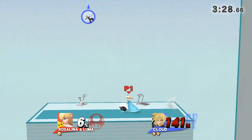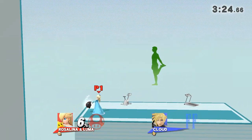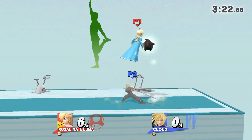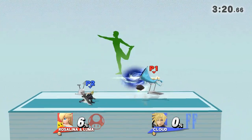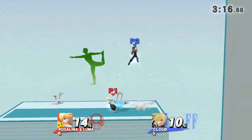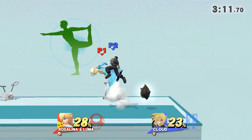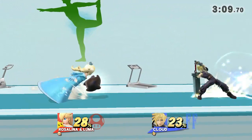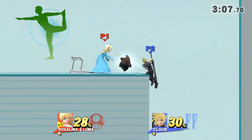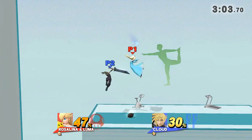Watch the flow of my movements as I demonstrate. Focus on stretching your back. 3, 2, GO! Now, return to your original position.